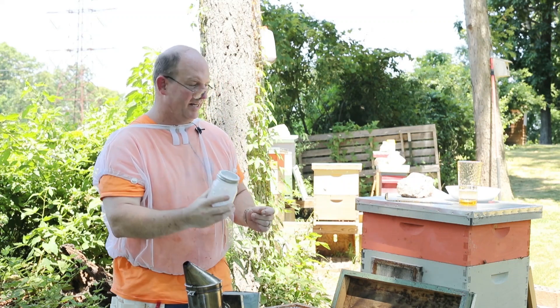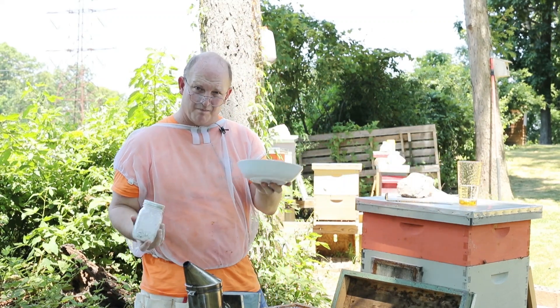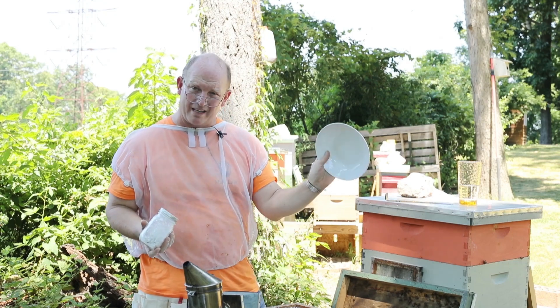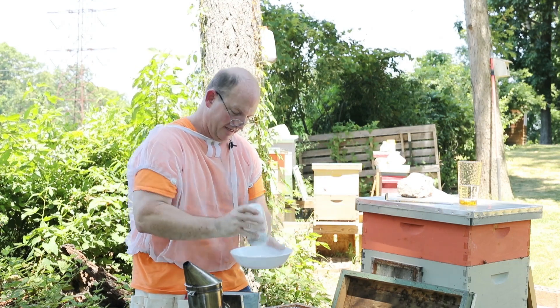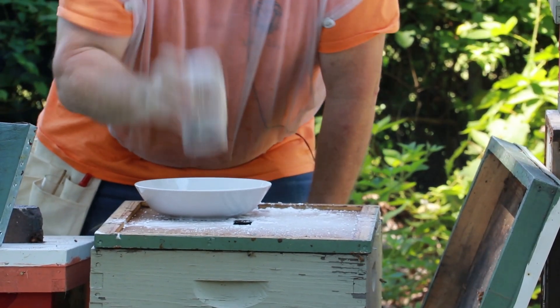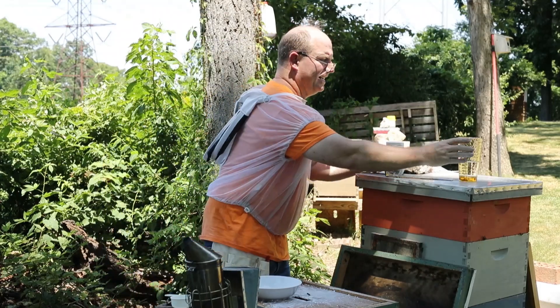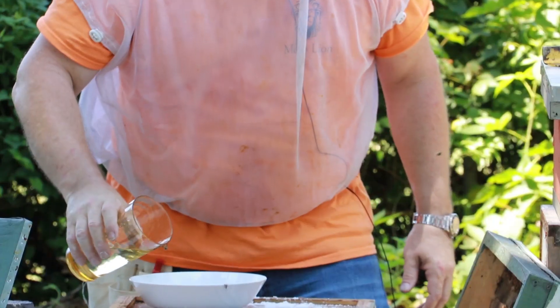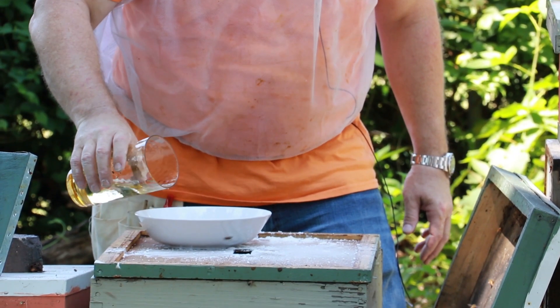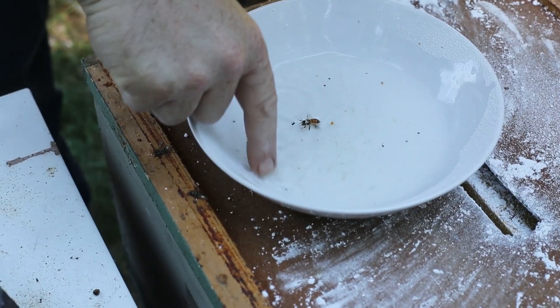That's been about a full minute. Now I'm going to shake the powder into this bowl — it's a white bowl so I'll be able to see the mites. I'm going to add a little water here to see what's going on. There are a lot more mites in here.